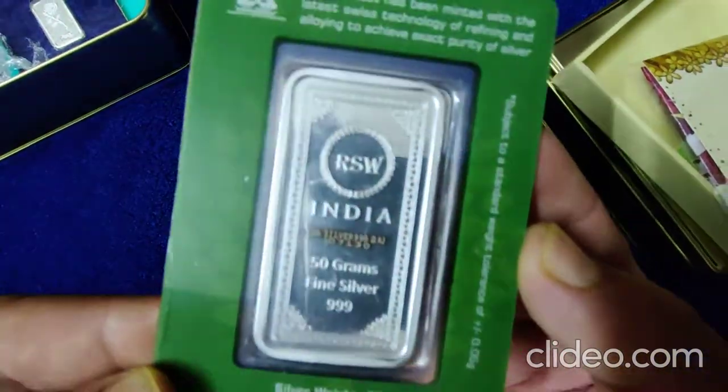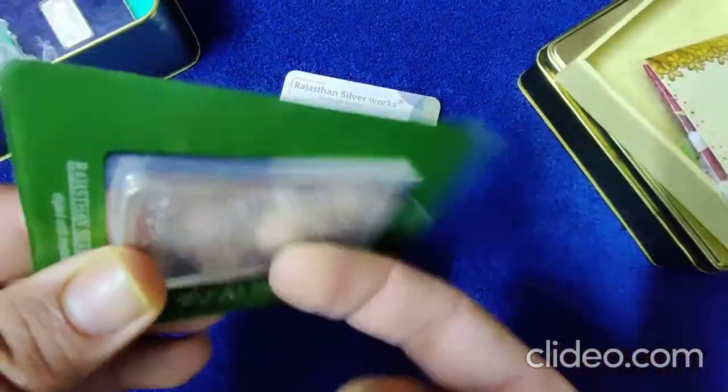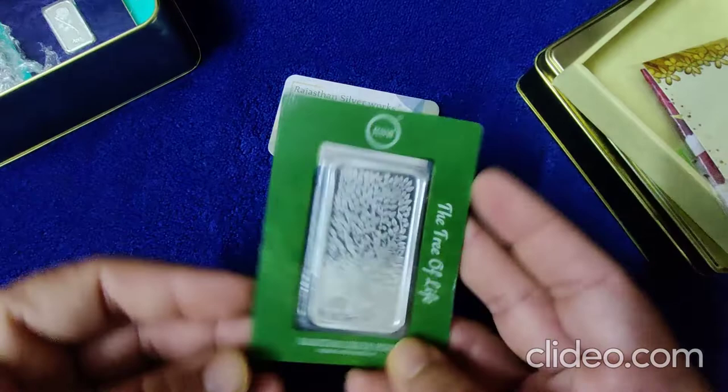Again — Rajasthan Silver Works, India, 50 grams fine silver. And it is in a tempered proof glass — it's tempered proof.